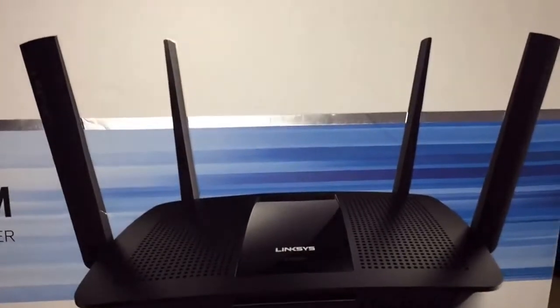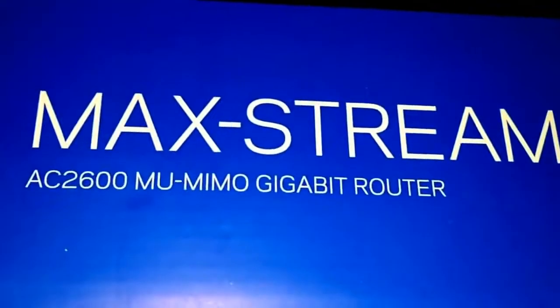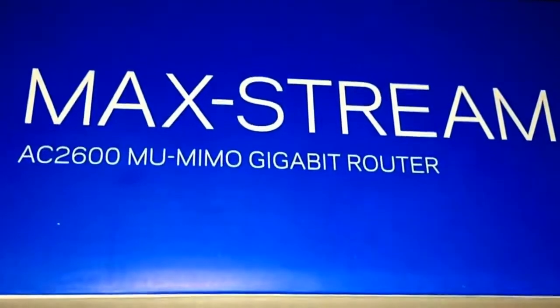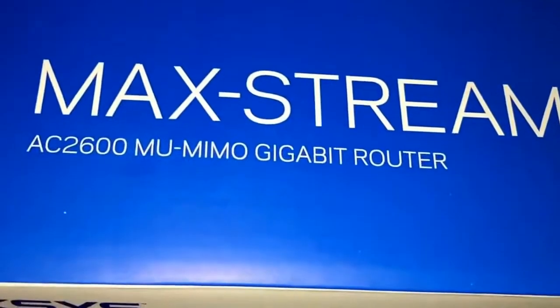Okay, that's it for our review of the Linksys Performance Perfected Max-Stream AC 2600 MU-MIMO Gigabit Router.